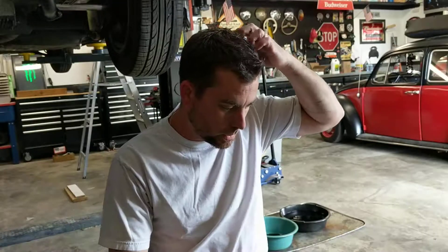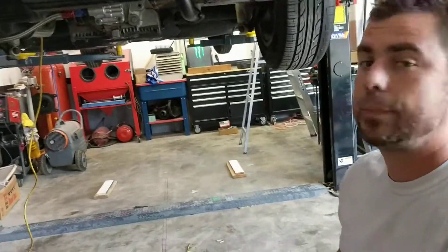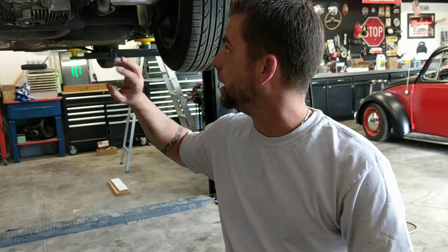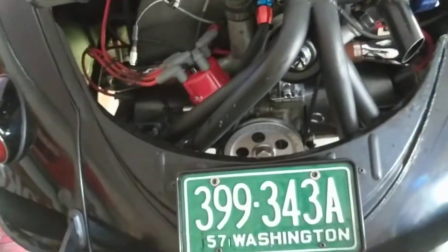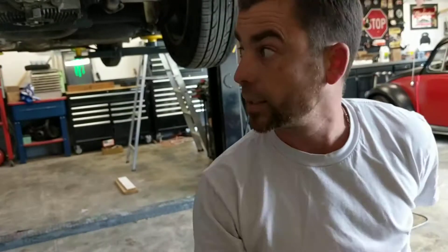I'm trying to get my bug back on the road. I just put the motor back in but I tightened the clutch cable too tight. I have a stage 2 pressure plate clutch and I can't loosen it by hand like I can on my other bug. I could take that motor out and put it back in, but this one here is a little more challenging — takes a long time. So I messed up and tightened it too much.